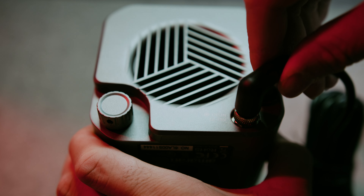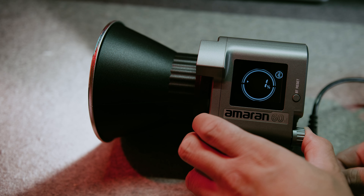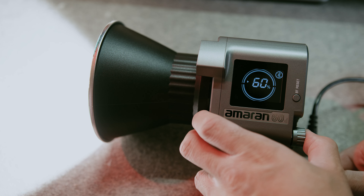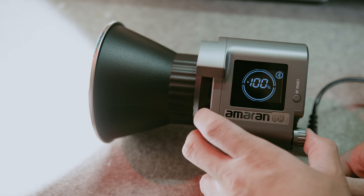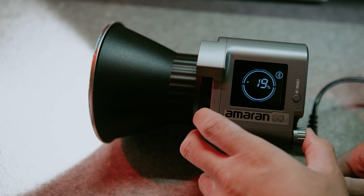The reason I say this light is perfect for creators is that it's just the bare minimum — it gives you what you need and nothing more. You have the light, the Bluetooth power control, and levels from 0 to 100. If you have the 60X, you also get bicolor, so you can go from 2700K up to what I believe is around 8000K.